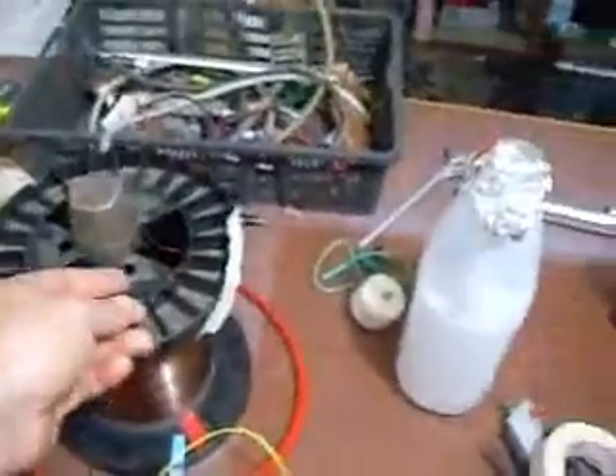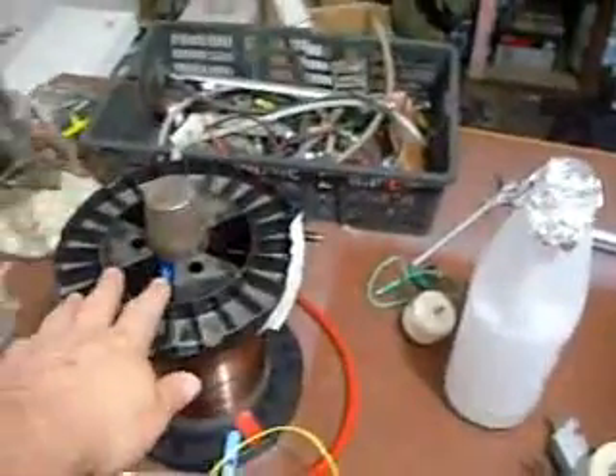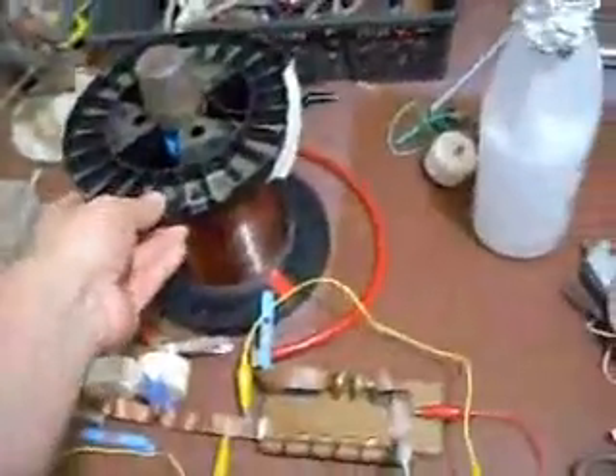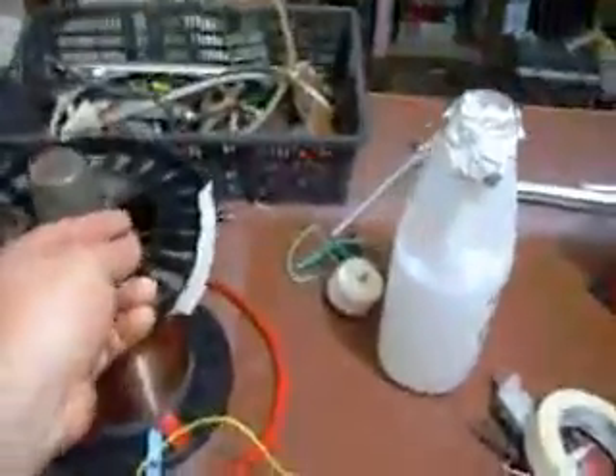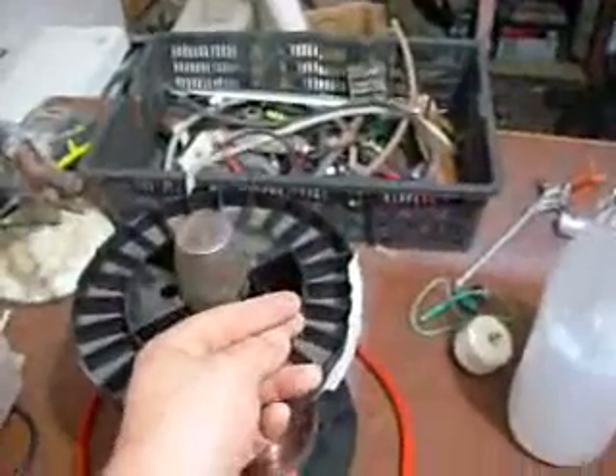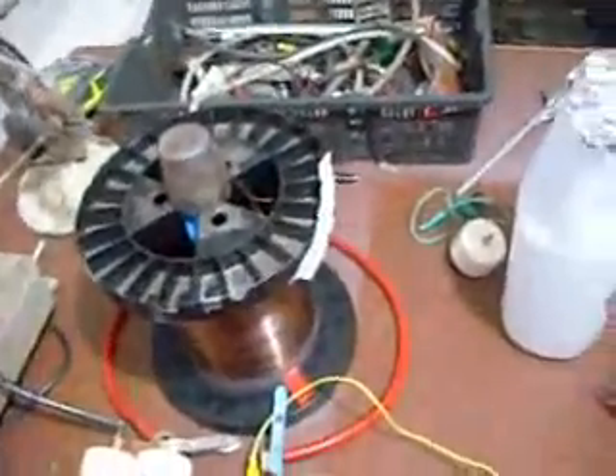Just for kicks, I put the Tesla coil secondary inside that primary loop. When I fire it up, we get a bit of voltage between the top and the bottom.